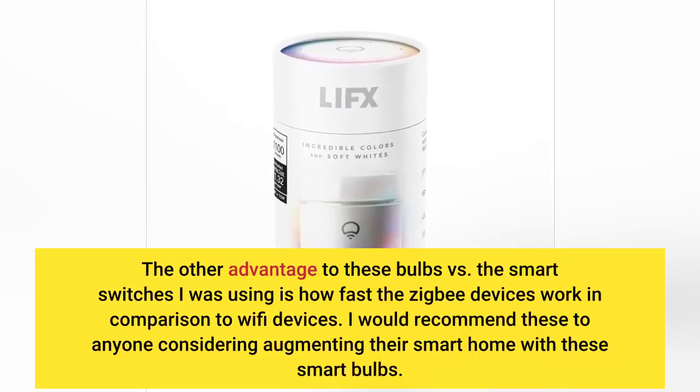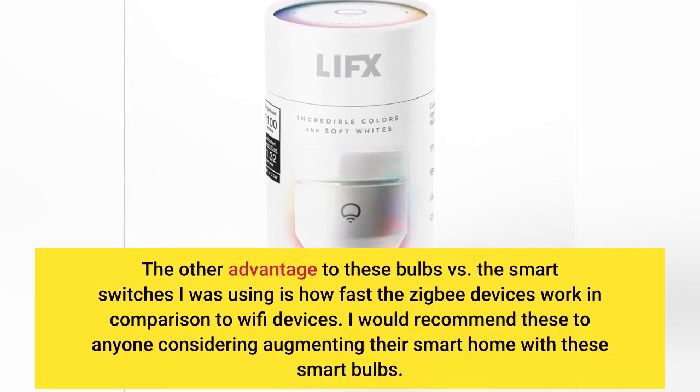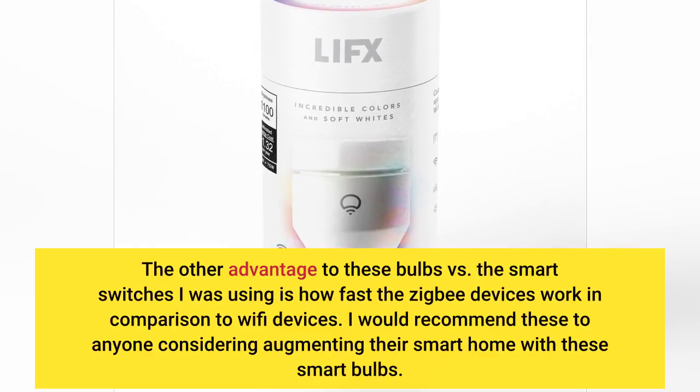The other advantage to these bulbs versus the smart switches I was using is how fast the Zigbee devices work in comparison to Wi-Fi devices. I would recommend these to anyone considering augmenting their smart home with these smart bulbs.